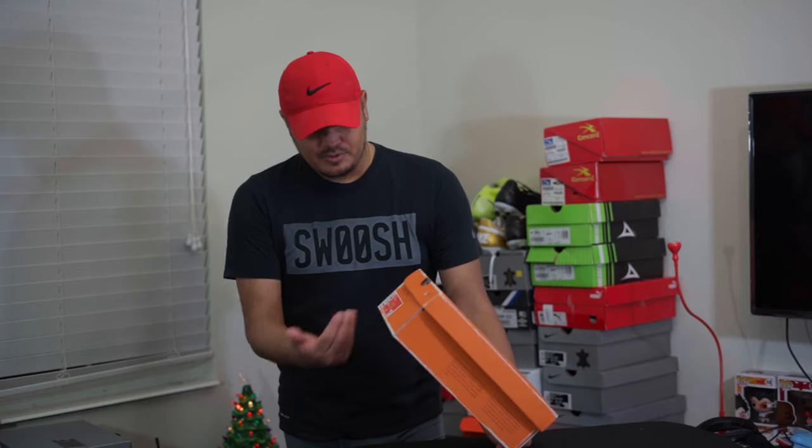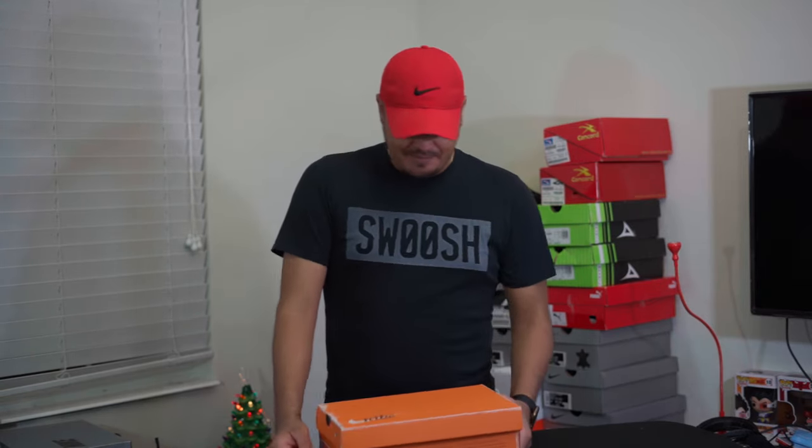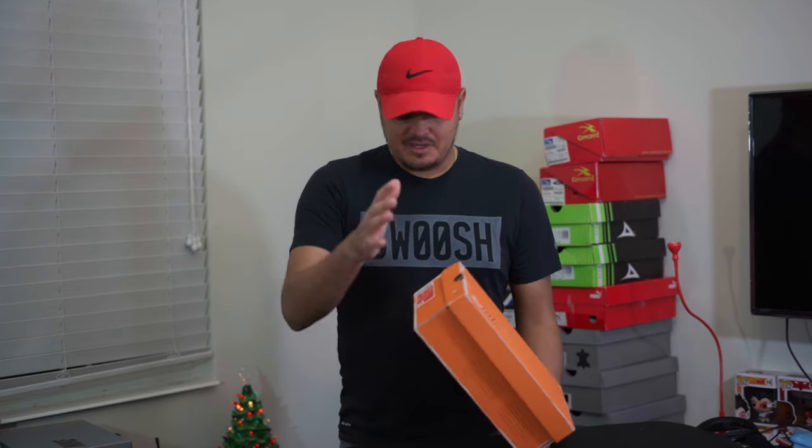I was actually able to get it at a discount — from the normal $200 down to $120. So let me tell you really quick about the shoe.